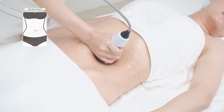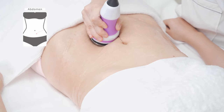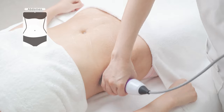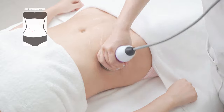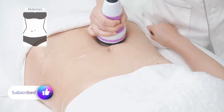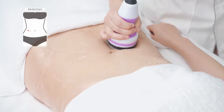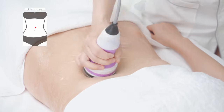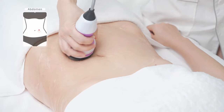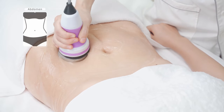Lie flat. Starting from one side of the waist, lift the device to abdomen and groin in lines three times. Repeat the previous operation on the other side three times. Move the device on abdomen in small circular motions three times, then in big circular motions three times.